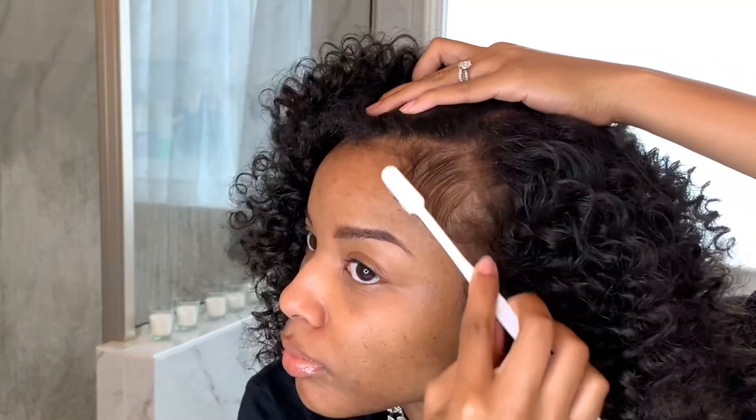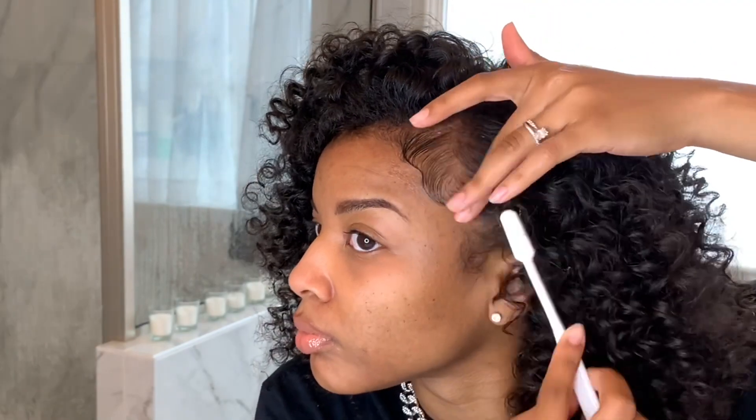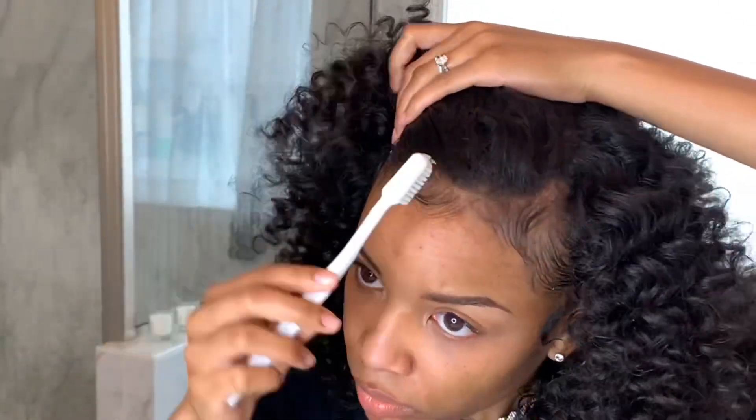The only thing left to do to really slay this look is to lay the edges. They already look nice and soft, but I'm just going to define them a little bit so the look as a whole feels more put together rather than 'I woke up like this.' That's really up to you — some people prefer a more natural look — but especially for camera purposes it looks a little better to polish it off. So I do like to define my baby hairs just a little bit, and I didn't even use gel, I just wet the toothbrush.